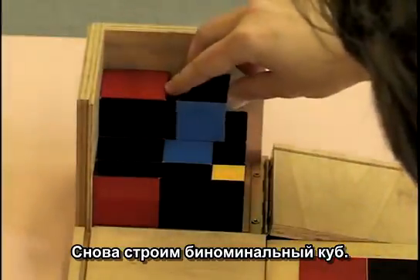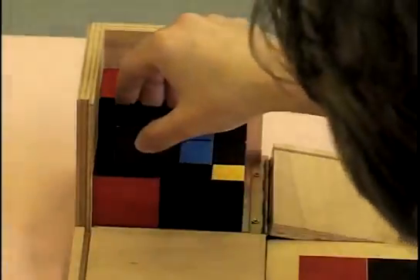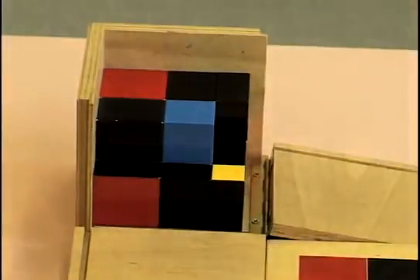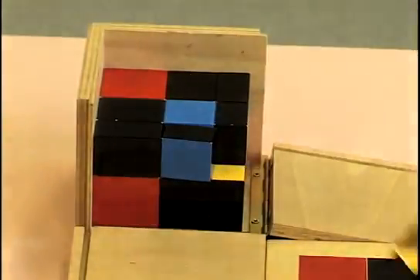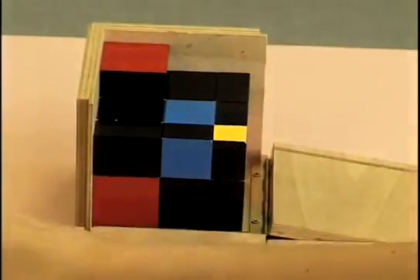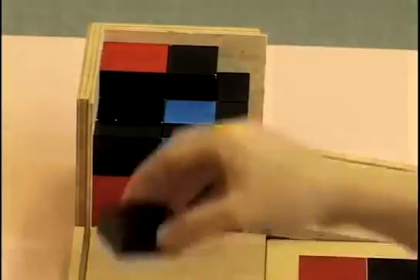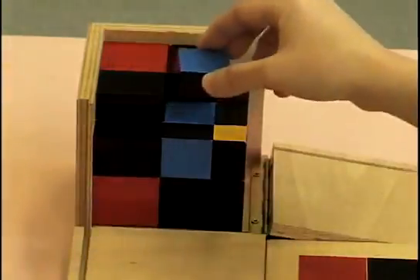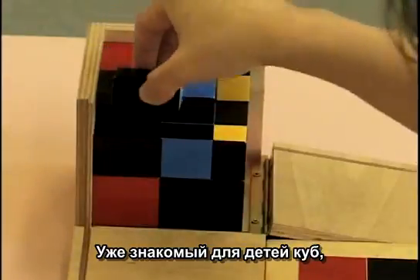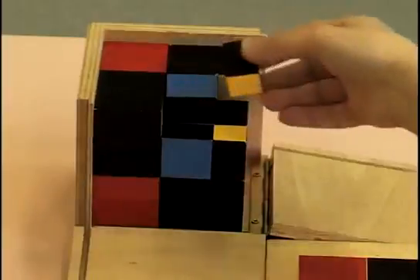Again building that binomial cube. This is the layer where, if they did not notice before, they usually notice. Fitting in the pieces, and then the last layer — this layer is completely new. But it's always fascinating to me how the binomial cube is right there in the very core of it all, giving just a little bit of familiarity to the children, and then you add those extra little pieces.